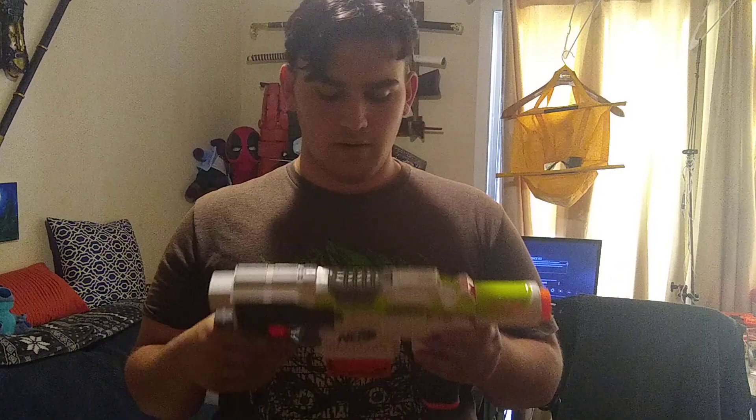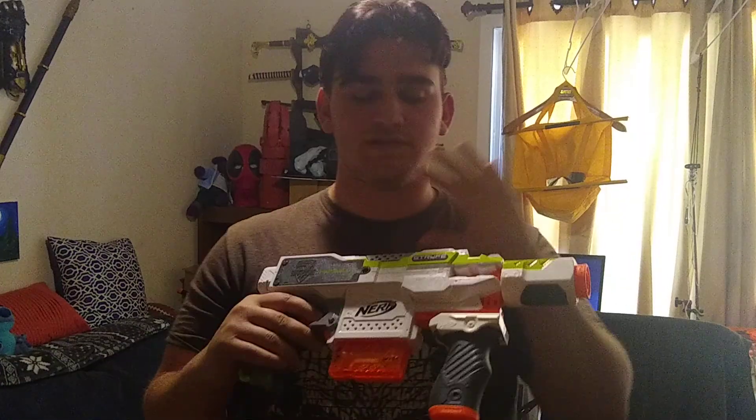That is my unboxing and review of the Nerf Modulus Strife. Thanks for watching — don't forget to like, comment, and subscribe, especially if you have any questions about what I do with these blasters or what I plan on doing with them. If you want to see something specific on the channel, make sure you comment it. Have a great day, guys!